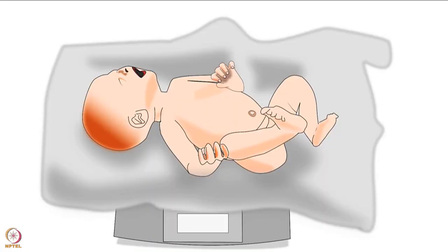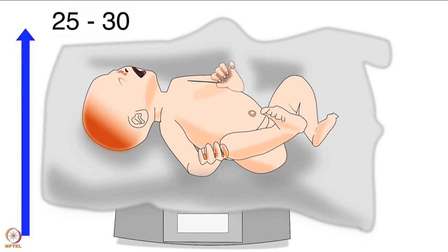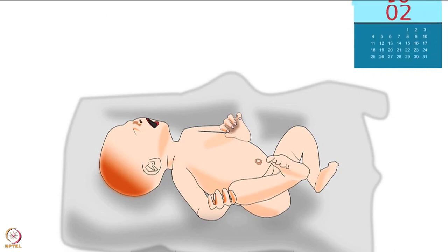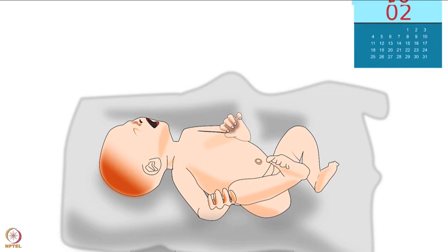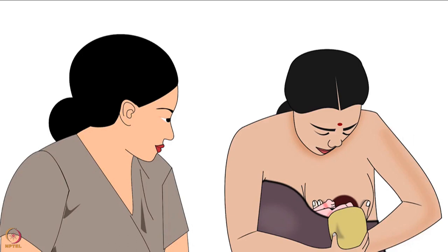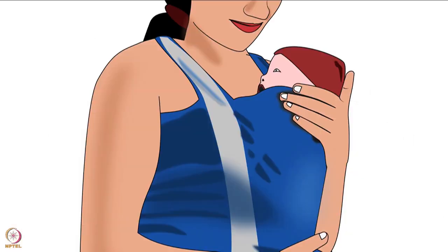Each day, the baby should gain up to 25–30 grams of weight. Hence, the expected weight gain of a baby in a month is up to 900–1000 grams. The mother or health worker should monitor the weight of the baby during routine check-ups. If the baby fails to gain sufficient weight, the health worker should monitor the breastfeeding technique or check how many times the baby urinates.